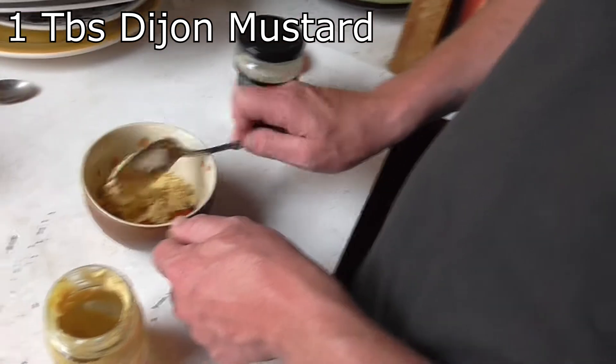You gotta get the Dijon in there. I've got mustard powder in there and mustard. There we go — that's how Marmite rolls. That's Marmite rolling.